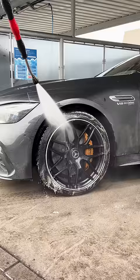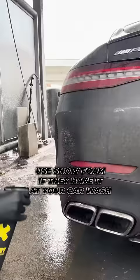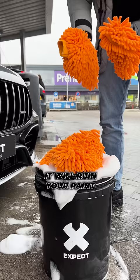Make sure to clean your wheels first. Use snow foam if they have it at your car wash. Never use the brush — it will ruin your paint. Always wash by hand.